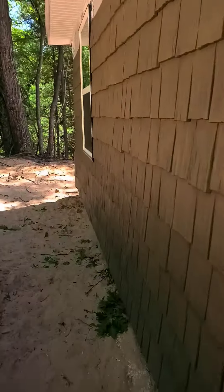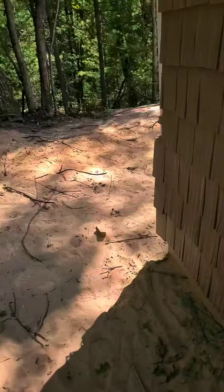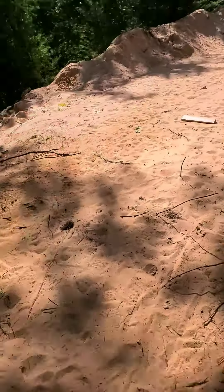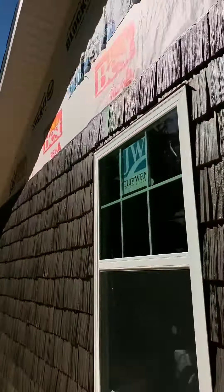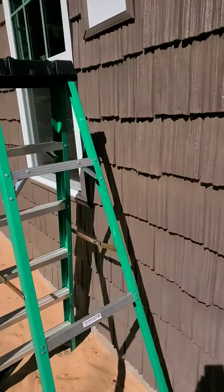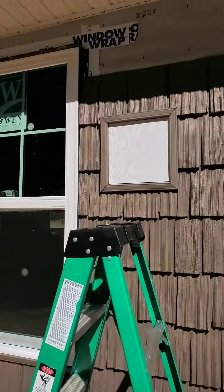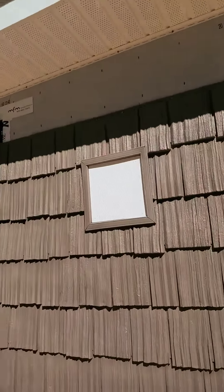We put up the siding the rest of the way, and then we put the J channel. Got this side all up to the eaves. Ran a J channel so I had to stop going up. But we got the light box all J channeled in with miter corners.